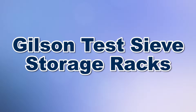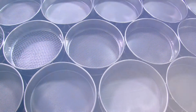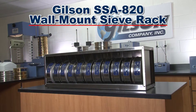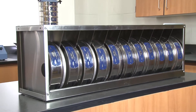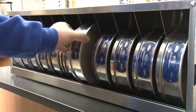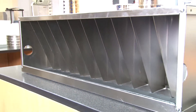Proper storage of your test sieves helps keep them safe from unnecessary damage. The Gilson SSA 820 Wall-Mount Sieve Rack is designed for 8-inch diameter test sieves. Sieves are held in place within 11 individual compartments, each holding one full-height or two half-height 8-inch test sieves. Compartment bottoms are neoprene lined and inclined to keep sieves secured.